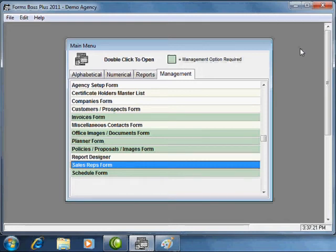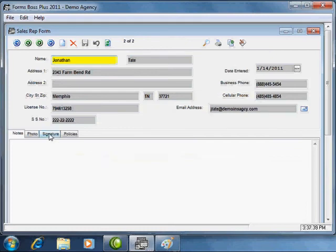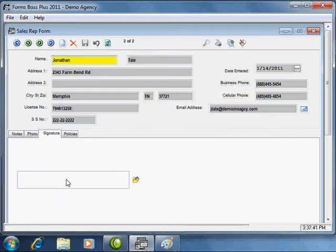Forms Boss Plus allows you the option of saving electronic signatures for sales representatives and for customers. Let me show you how to utilize this feature. In the sales rep form you have a signature tab, and you can access it and add a signature by using the 'Add Signature from File' button.